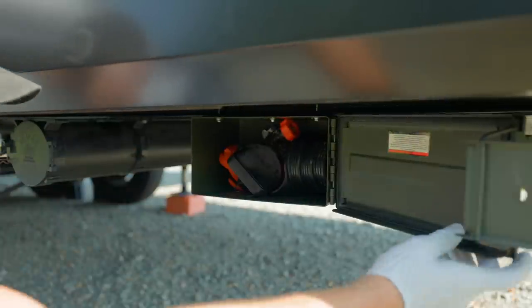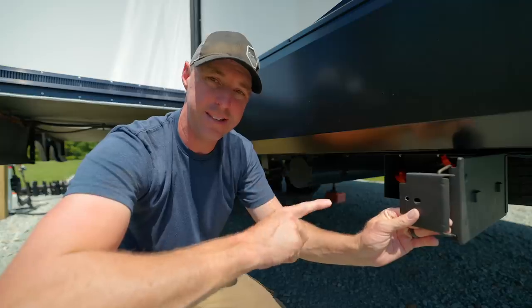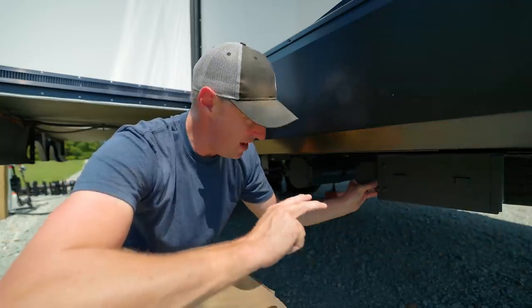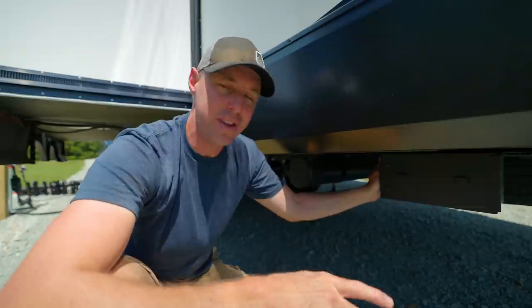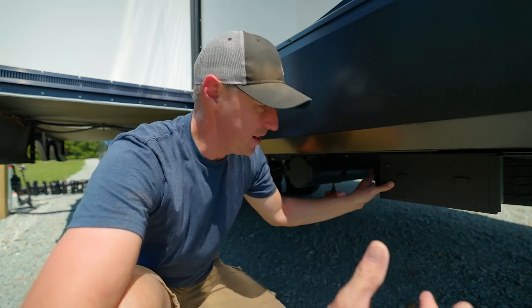Every time we need this equipment it's going to be just as easy as opening this up, and when we don't need it, it's going to be out of the way and not getting in the way of anything else. I think it's a great modification to have on the RV, and enjoying the RVing process just makes it that much more fun.